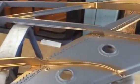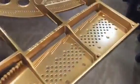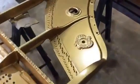Now that the pin block has been fit, we can go ahead and refinish the plate. This is a three-step process. First we clean the plate thoroughly, then we go ahead and prime it and sand it. Then we go ahead and start putting on our final coats. Once it's all done, it looks absolutely beautiful.